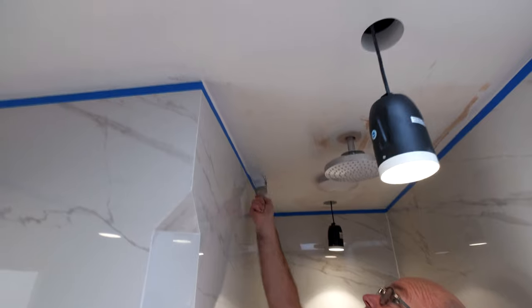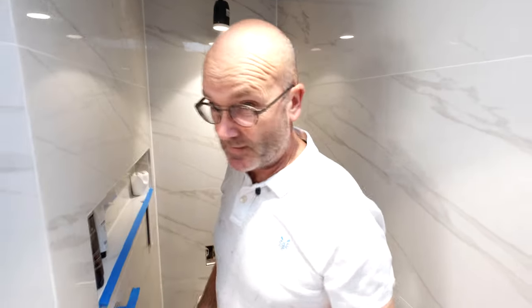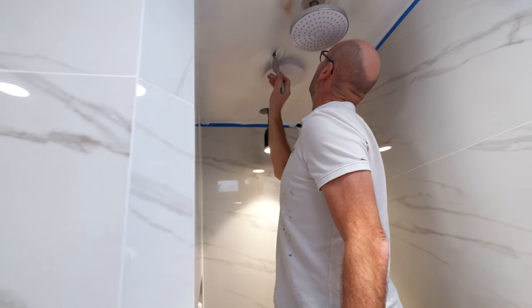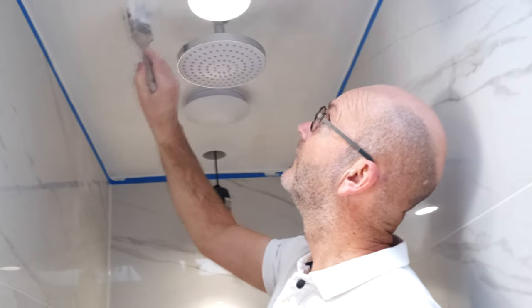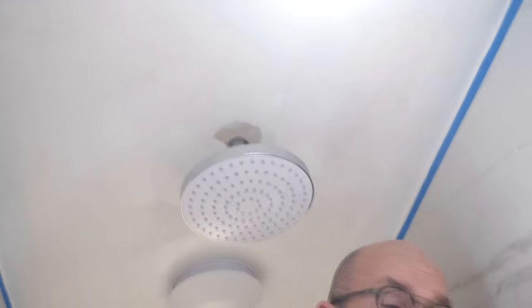We'll get a coat on it first, and if there are any imperfections I'll rub them out. I can see one straight away — that little dink there. I'll get a bit of sandpaper in a minute. There's no cutting in needed. You can see the little imperfections — now it's starting to show up. Little imperfections in the ceiling like there — didn't notice those before.